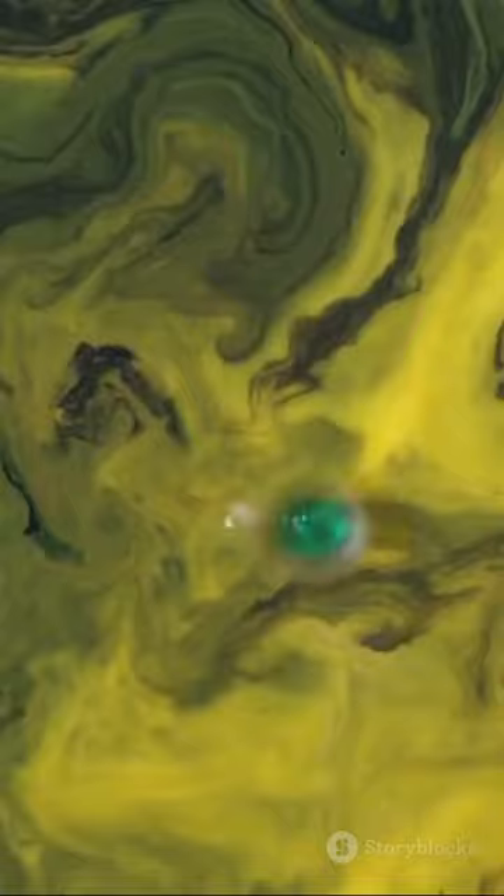Step 3: Here's where the magic happens. Dip a cotton swab in dish soap, then touch it to the milk. Watch as the colors dance and swirl, creating a mesmerizing spectacle.